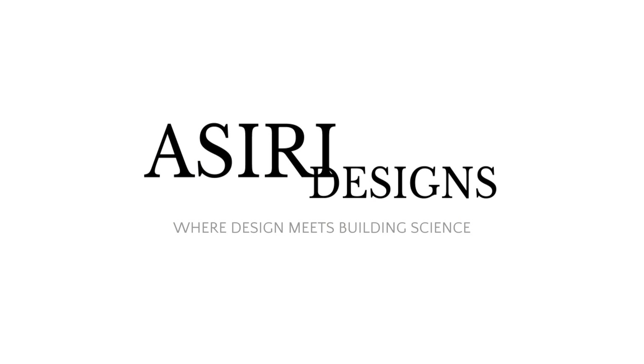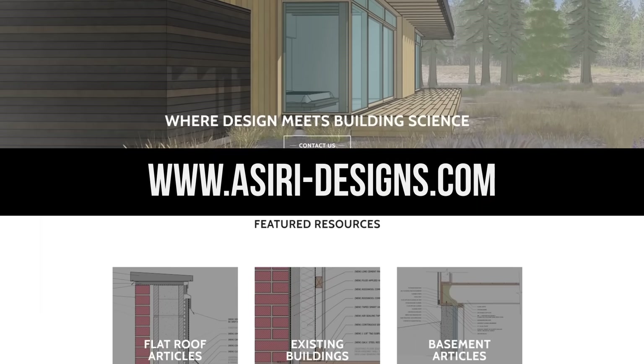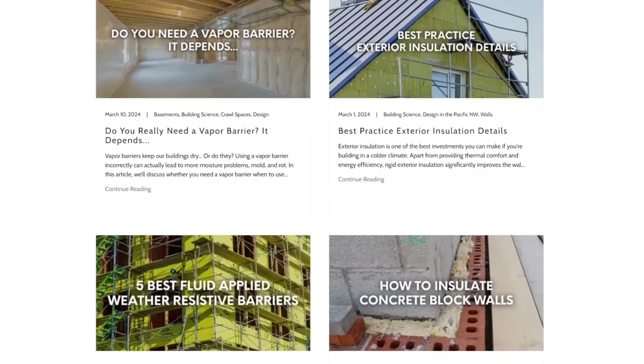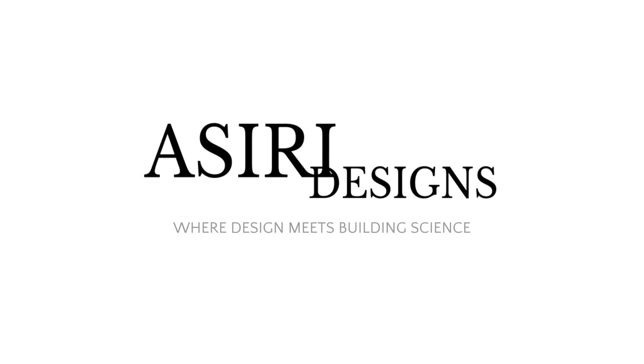That's all we have for today. Make sure to leave a comment if you want a chance for it to be featured in the next Q&A video. Leave a like and subscribe for more weekly building science videos. Head over to our website at aciri-designs.com where we have over 150 free building science articles covering a wide range of topics — links will be in the description below. Good luck with your projects. Cheers.